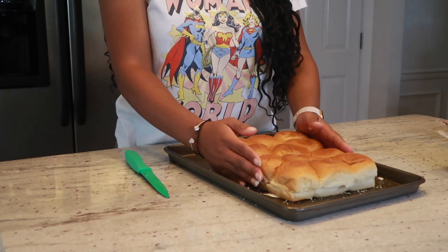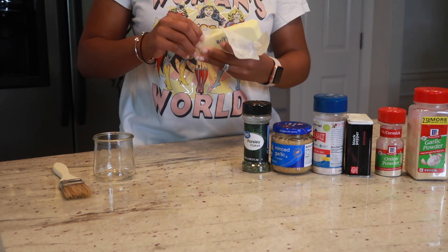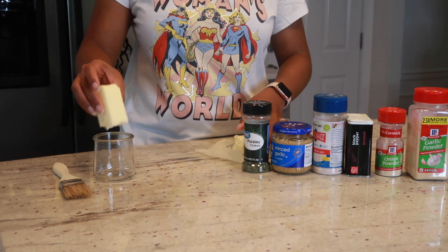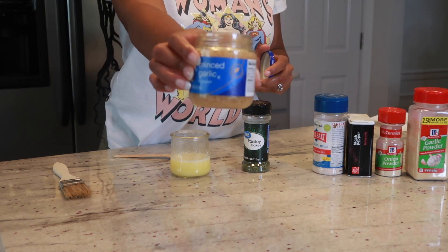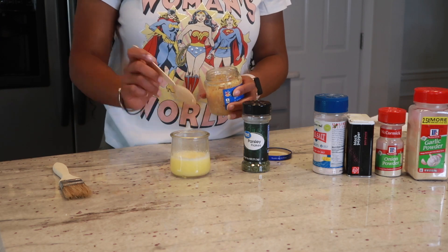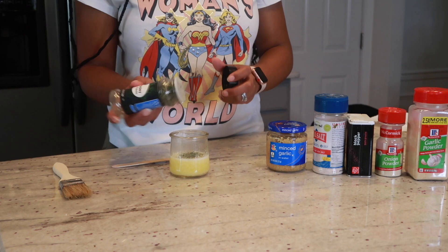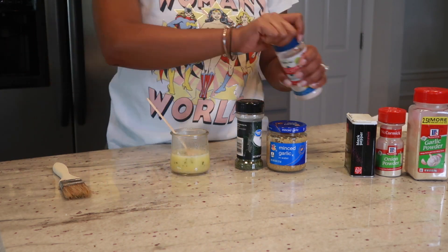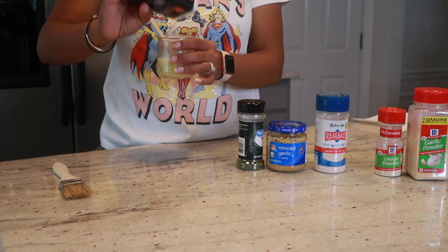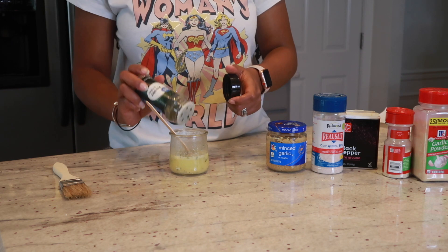Once the bread is neatly cut in half, I'm going to take half of my butter stick and melt it in the microwave. Then I'm going to add in some garlic, parsley flakes, a little bit of salt, pepper, onion powder, and garlic powder. I'm going to use this mixture to brush on top of my bread to give it some extra flavor.